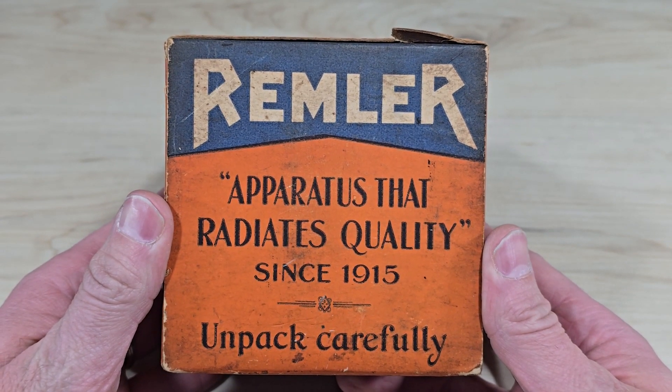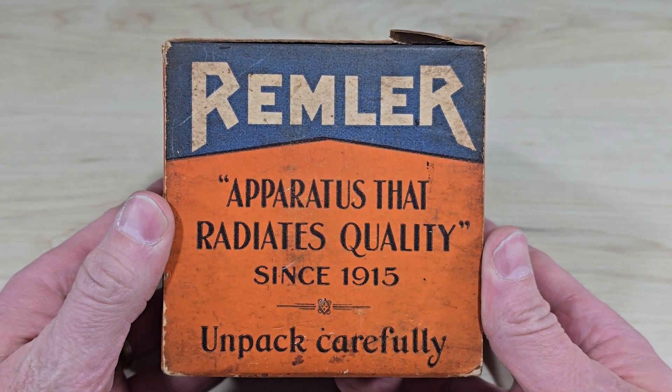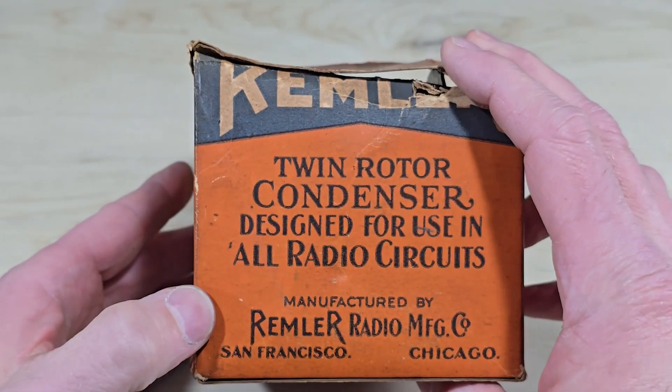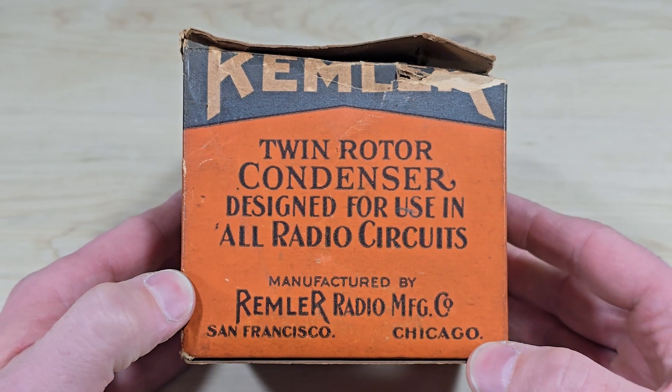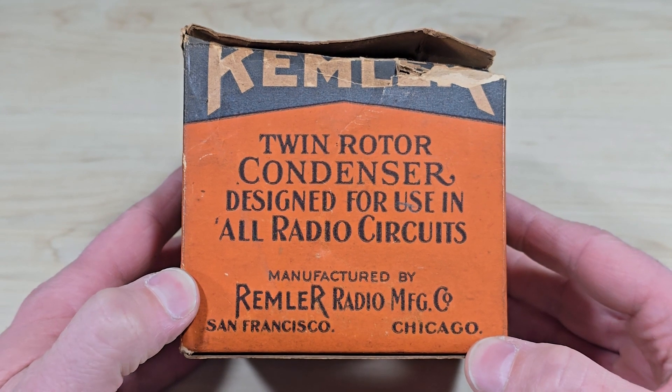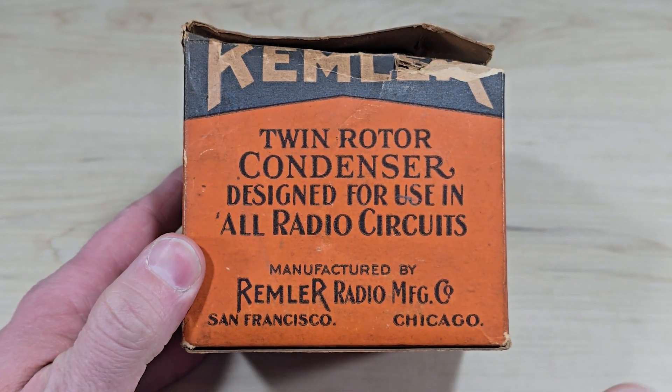Remler — apparatus that radiates quality since 1915. This is an unboxing of a twin rotor condenser that was designed for use in all radio circuits by Remler, San Francisco and Chicago.